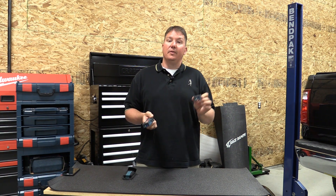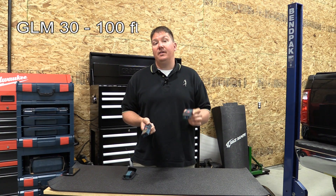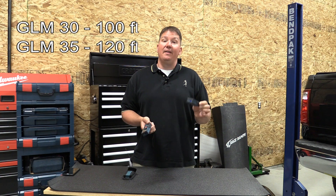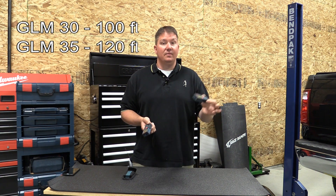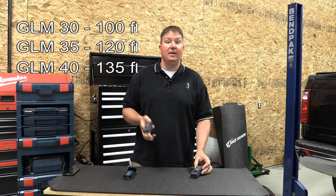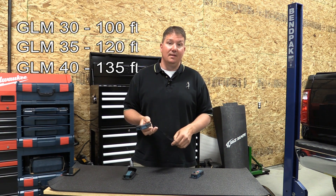Some quick info: the GLM 30 has a 100-foot range with one-sixteenth inch accuracy. The GLM 35 has a 120-foot range with the same accuracy, and the GLM 40 has a 135-foot range, again with the same one-sixteenth inch accuracy.